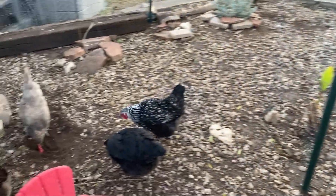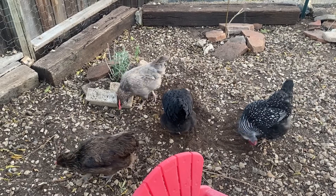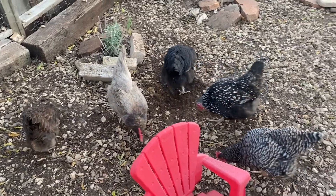Bumblefoot is basically a staph infection that your chicken gets because this is what they do all day — they dig around in the dirt and they get little micro abrasions on their feet. Because they're out in the dirt all day, those cuts can easily get infected and it turns into a staph infection.